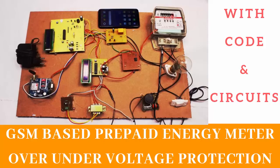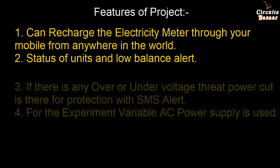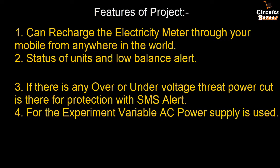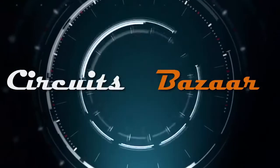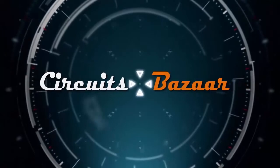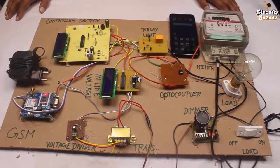This video is brought to you by S.T.A.L.A.N. Hello friends, what's up — thank you so much for watching Circuits Pajar.